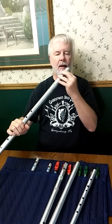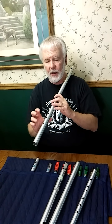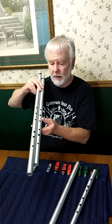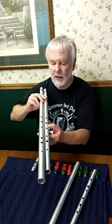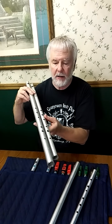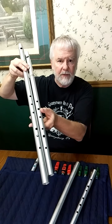Now to the bass A, which really surprised me how easy it is to play. If you look at the finger spacing — the upper hand — the difference between the Colin Goldie Low C and the Alba Low A, there's really not all that much difference in the upper hand. The lower hand is still fairly similar.